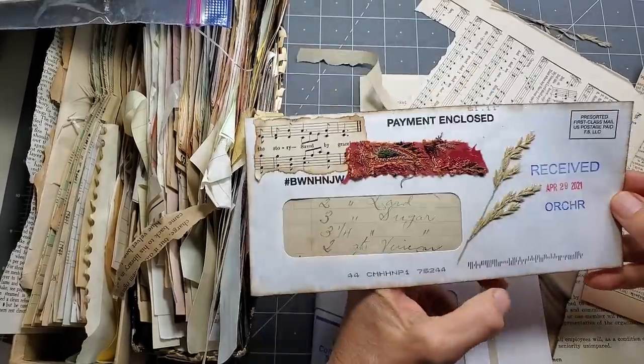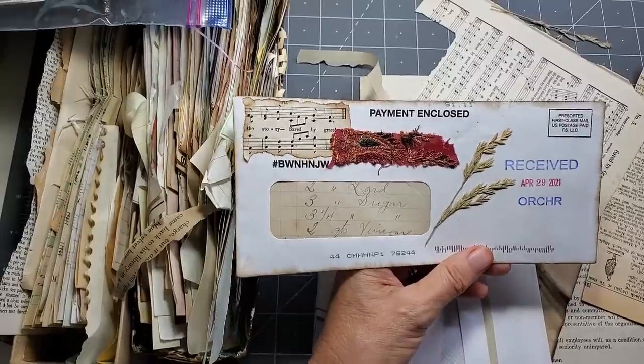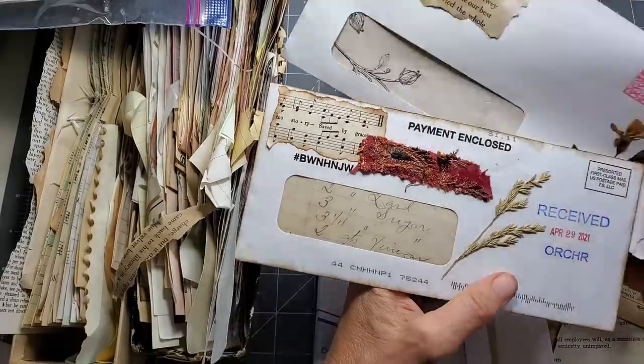Hey everybody, it's Pam at the Paper Outpost. Welcome, welcome. Today is a very zen day. Do you want to make something fun and easy but really pretty and a great thing to add to the old junk journal?